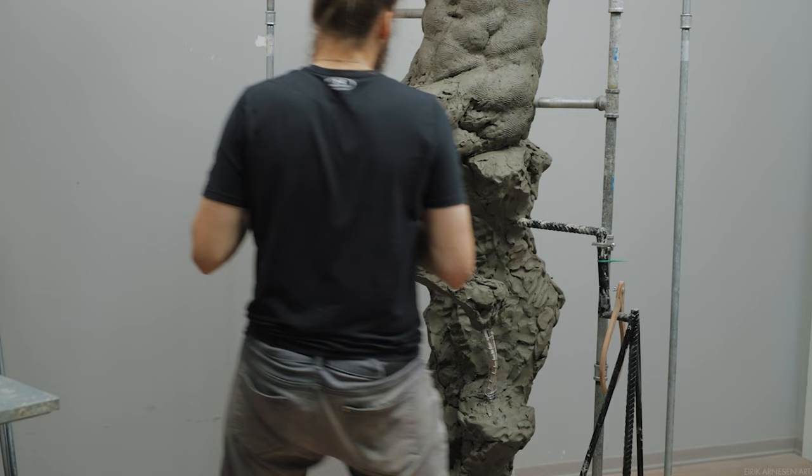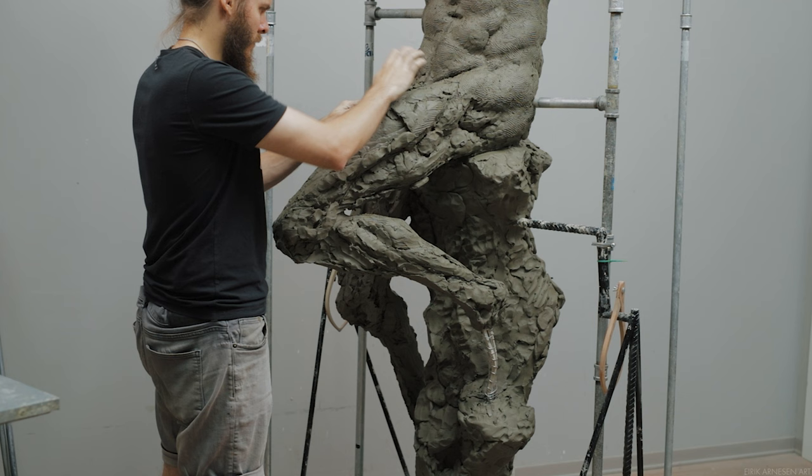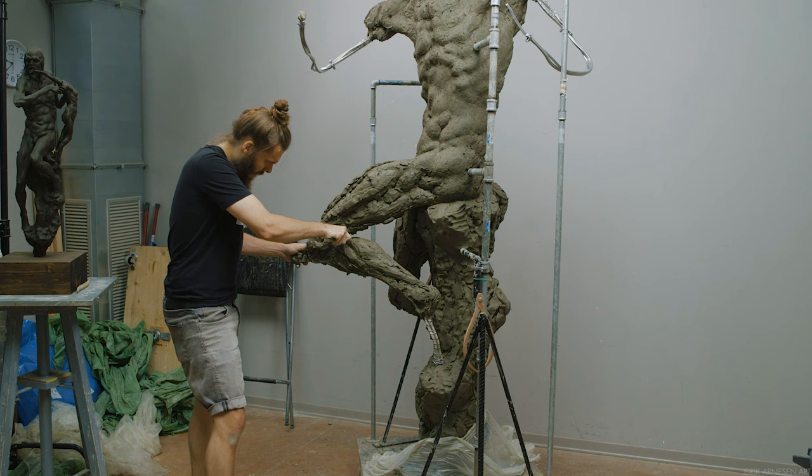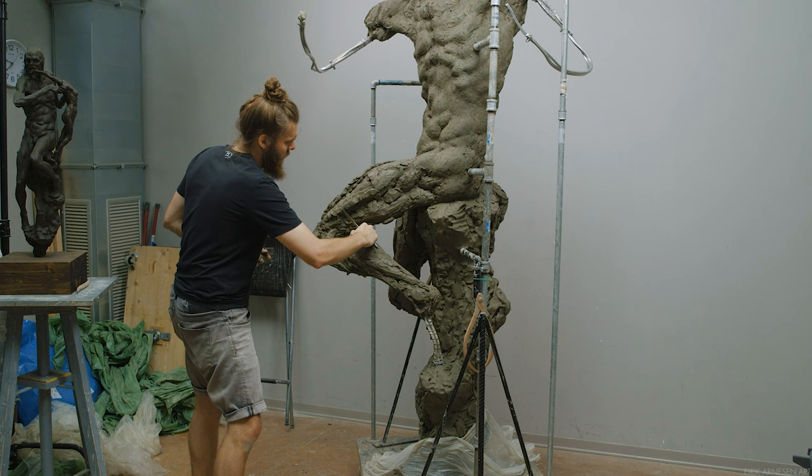I'm going to be using the pelvis as the deciding factor in what is the front. Essentially the front plane of the pelvis is the front of my sculpture — the first primary view. From there I'll decide what is the side, 90 degrees to the front, and what is the back, 90 degrees to the side. This is why you will see footage on screen of those four primary views.